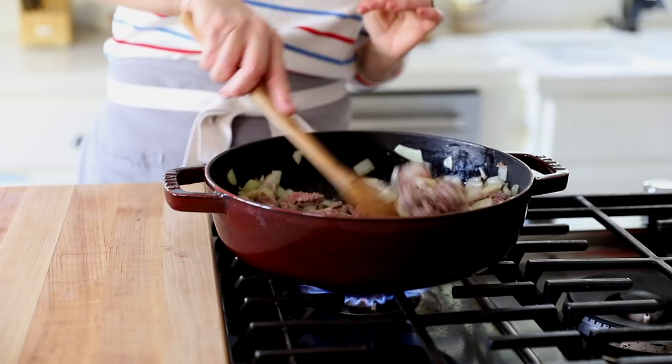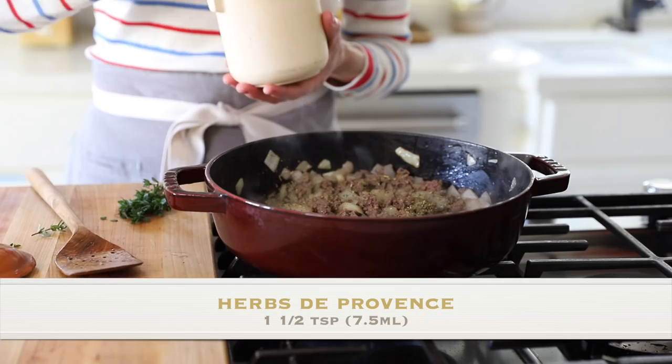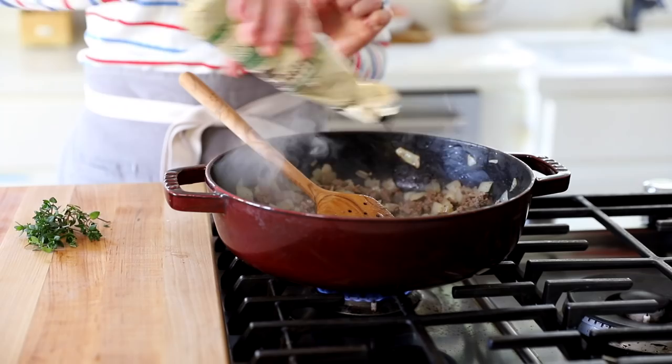Now we're going to season our meat: at least a half teaspoon of salt, some freshly cracked pepper, and one and a half teaspoons of Herbs de Provence. If you don't have that, use a blend of basil, dried oregano, marjoram, and parsley. I also like to add a teaspoon of Worcestershire sauce — I know it's not very French; in fact when I buy it in France it's labeled 'English sauce' — but it gives the meat a heartier flavor.